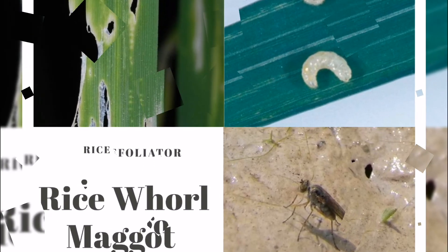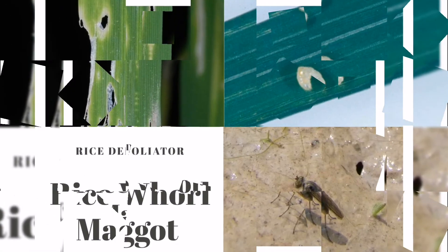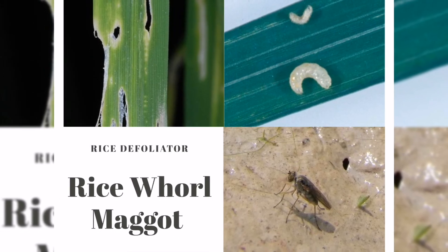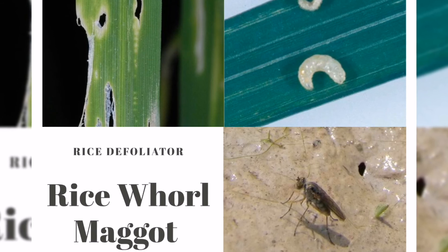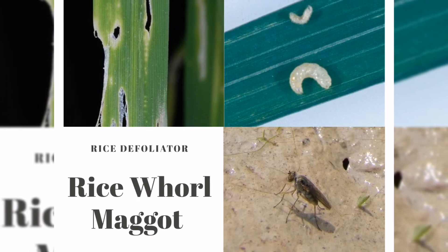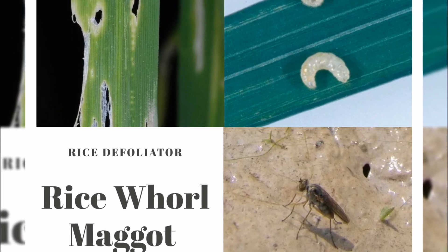Using insecticides is not recommended for rice whorl maggot control because the rice plant can compensate for the damage. There is no cultural control for rice whorl maggot. Small wasps parasitize the eggs and the maggots. Dolichopodid flies prey on the eggs, and ephydrid flies and spiders feed on the adults. The rice plant can compensate for the damage caused by the rice whorl maggot. Usually, the symptoms disappear during the maximum tillering stage of the crop. Thank you for listening.